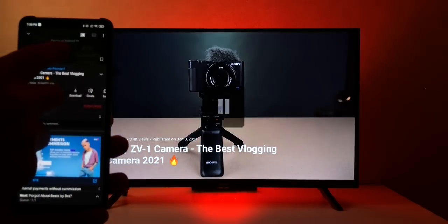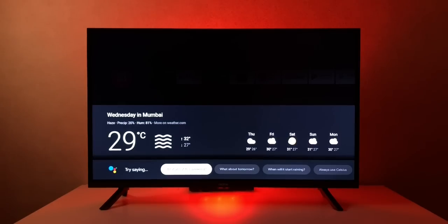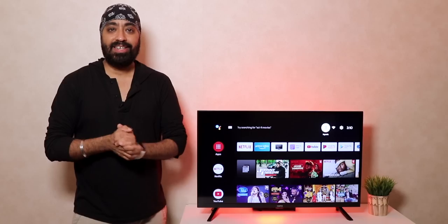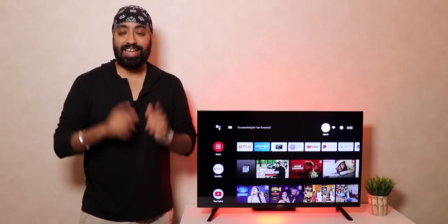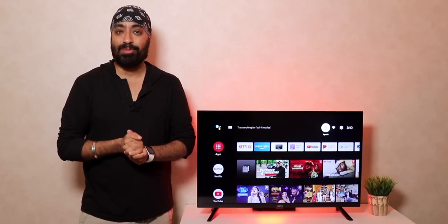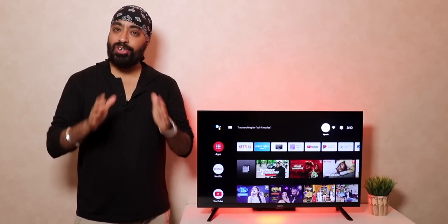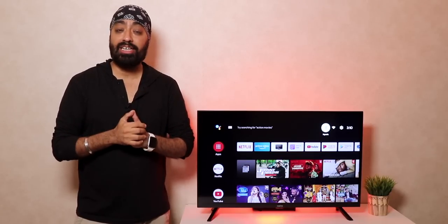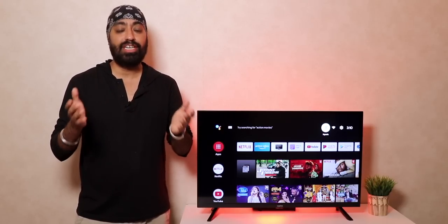As an Android TV you also get built-in Chromecast to cast content from your phone and control it, plus Google Voice Assistant on the remote — you can ask for weather, general trivia, or open apps, and it worked pretty well. For audio, the TV features two sets of four speakers with a total output of 24 watts with Dolby support. The audio is really good for a 32 inch TV — they get really loud, though don't expect thumping bass, but they're sharp and dynamic for everyday use.